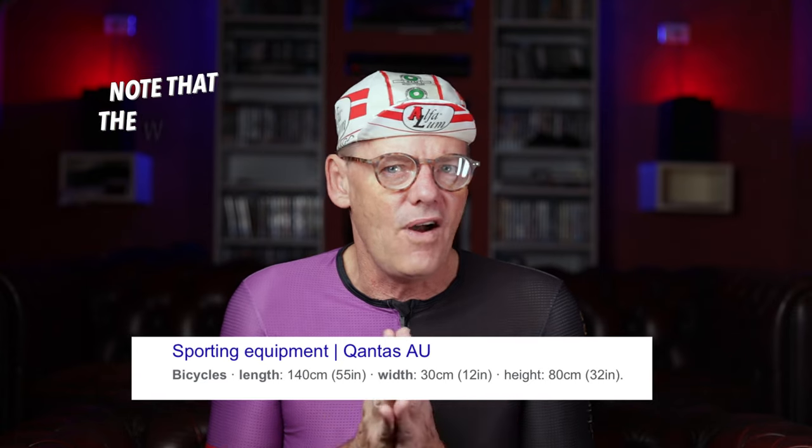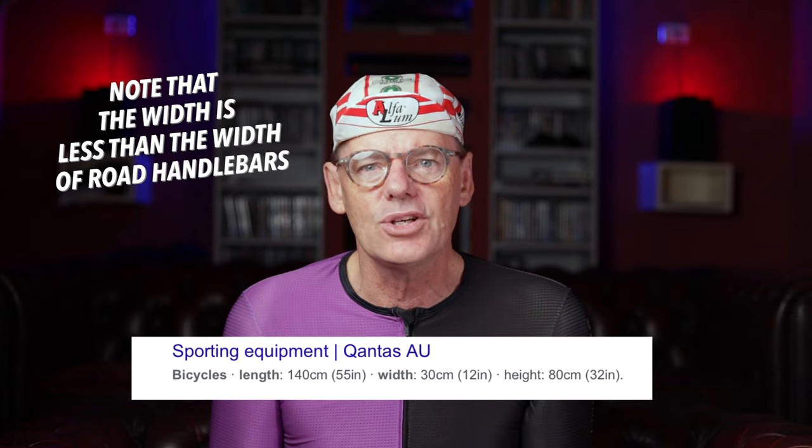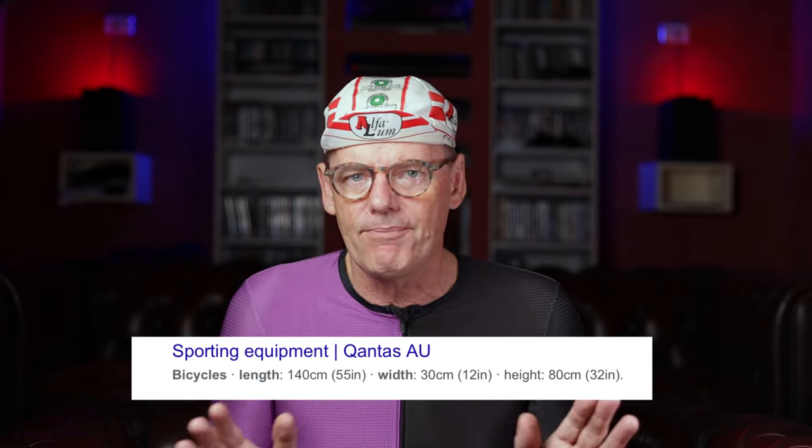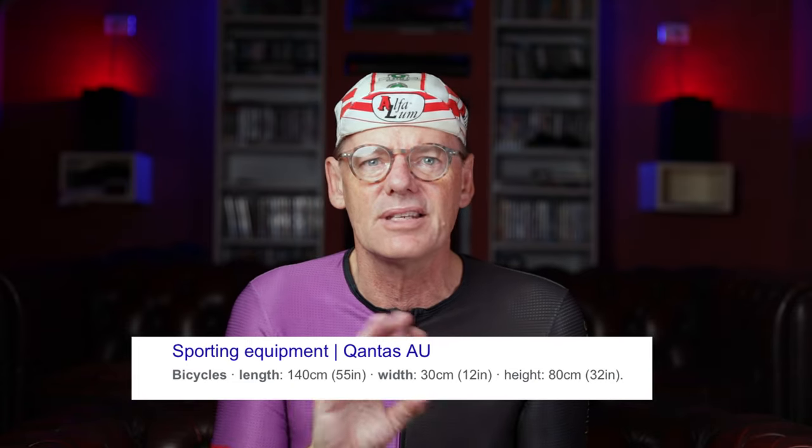A lot of people like to travel with their bikes and take them to different countries in a bike box. Many airlines have limitations on box sizes — for example, Qantas has specific width, length, and height requirements, and they will reject a bicycle box that doesn't meet those requirements. So before you purchase, ask the bike shop: if I travel with this bike, how difficult is it to remove those handlebars and strap them to the frame so the bike fits into the required box size?